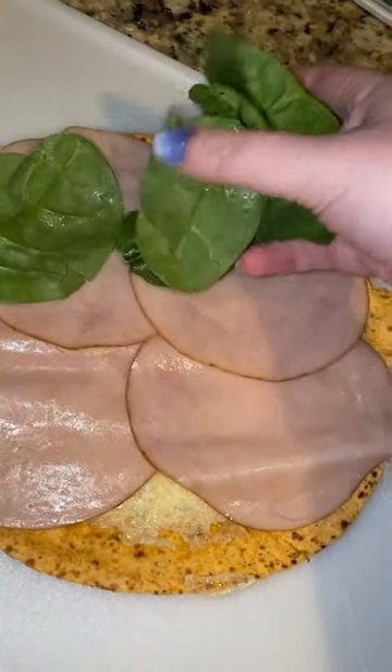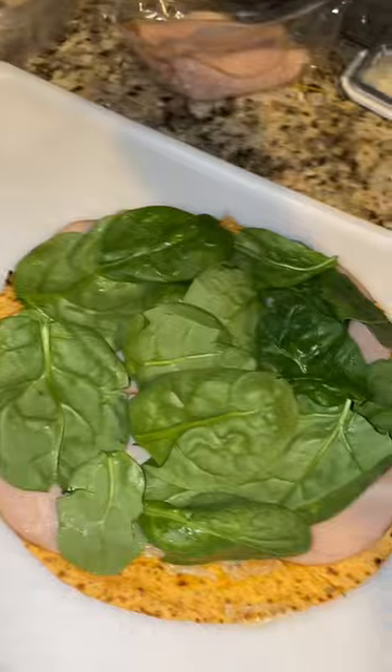You can put whatever you want. I did turkey, spinach, a little bit more turkey, and mustard. Then you just roll it up, cut it, and enjoy.